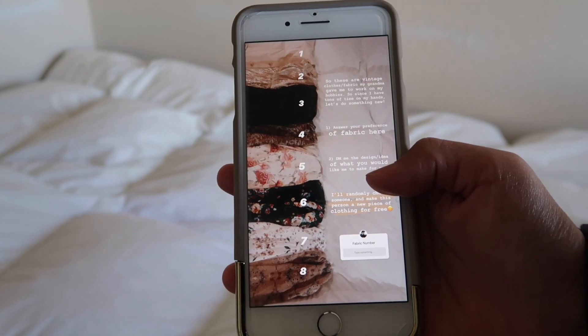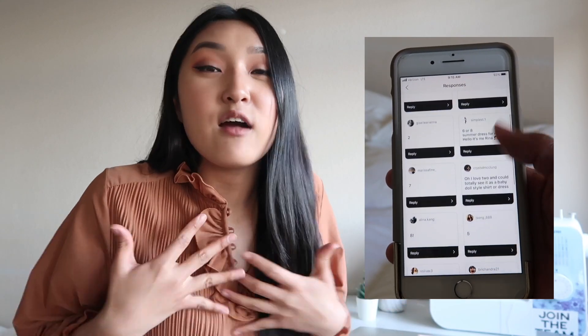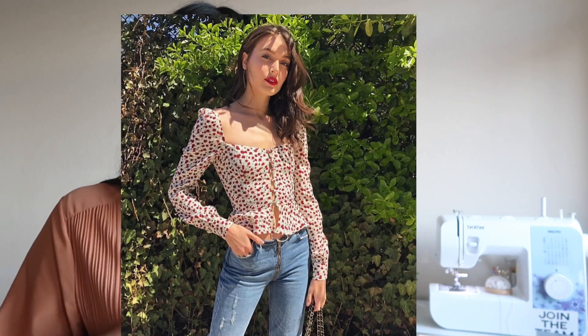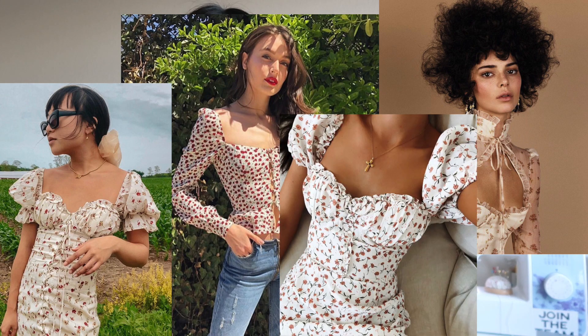In this video, I wanted to do something different. My grandma gave me a lot of her old vintage clothes a long time ago and I've never done anything with them. Since I have so much time on my hands right now, I posted on my Instagram story asking people to send me a design and choose which fabric they'd like, and I'd make them something cute. A lot of people responded, and I chose someone randomly. The design I wanted to go for was just a summer blousey, low-cut, poofy sleeve type of blouse.